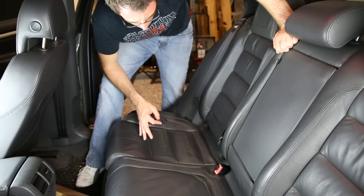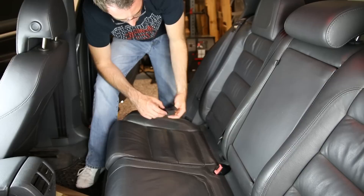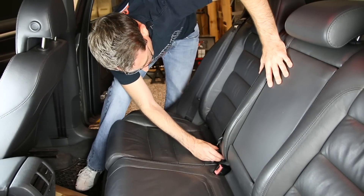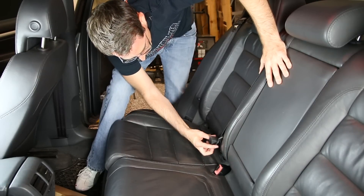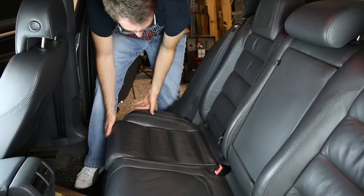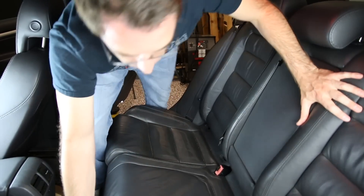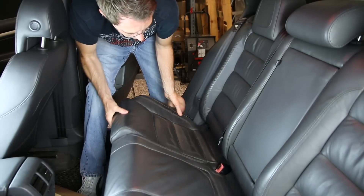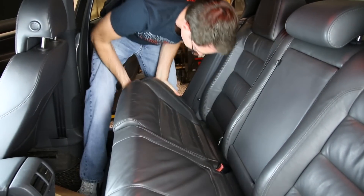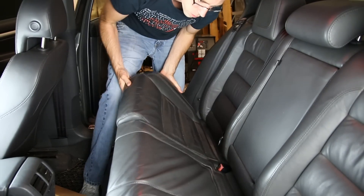Starting to remove our rear seat, the first thing you need to do is take out these plastic latch covers. They clip onto the latch bars — pop them up, rotate back, and pull them out. There are two on each side. Then we're going to pop the seat up. There are two clips in the front, and then you push back and rotate the seat upward.